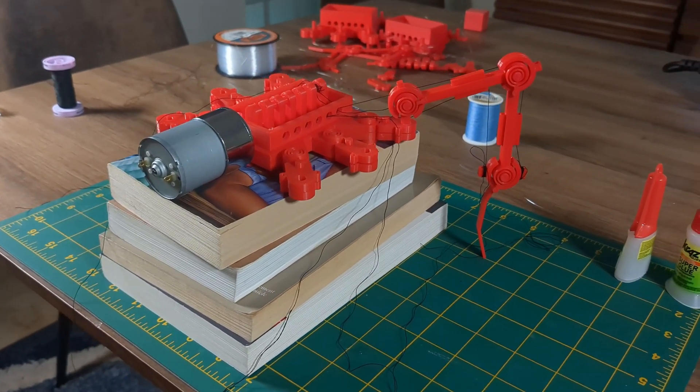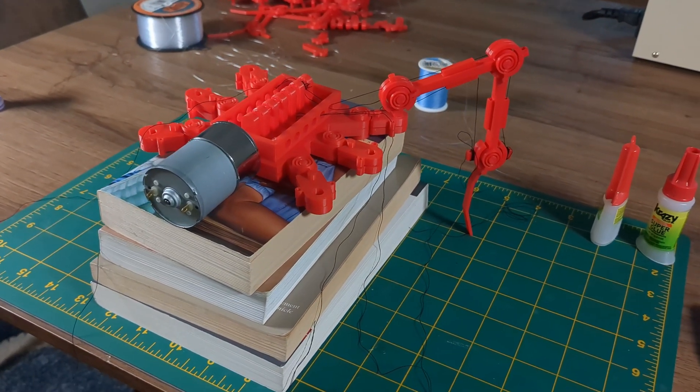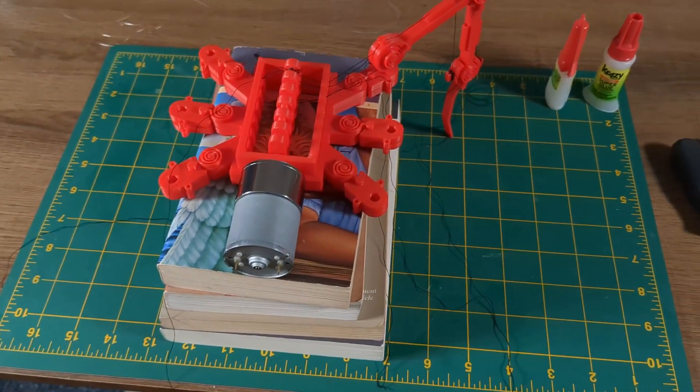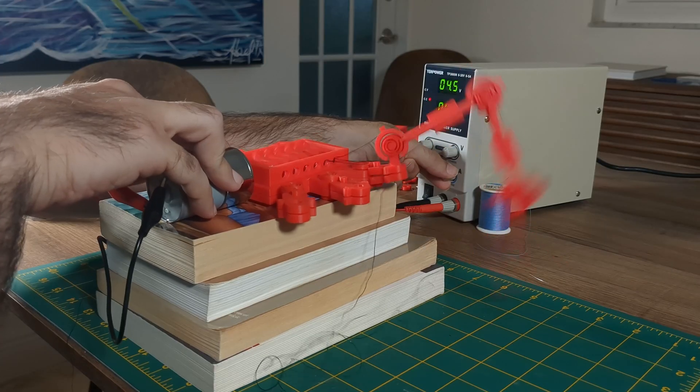Ante is a subscale version of a rideable ant vehicle that moves fast. Eventually it will be full scale, so I can ride on top of it. It's not complete yet, but I have one leg running.